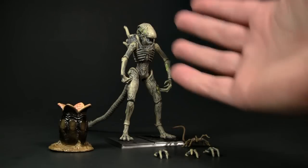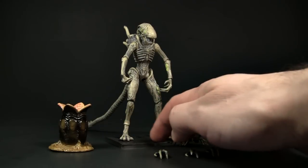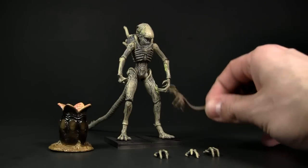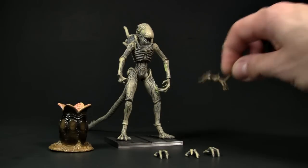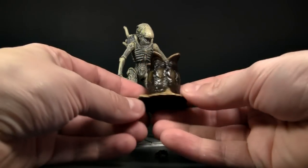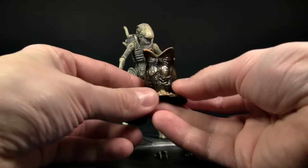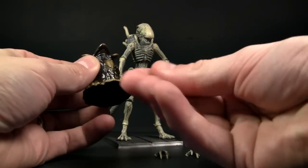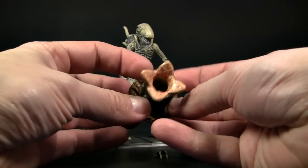Here's the whole set out of the box. I have him propped up in his own little gated stand, which is meant to replicate the floor with little vent holes. You also get a little face hugger, which is a nice addition, and also a little pod. What I really like about these pods is they actually look slimy — it's obviously not really slimy but it's got that slimy look.